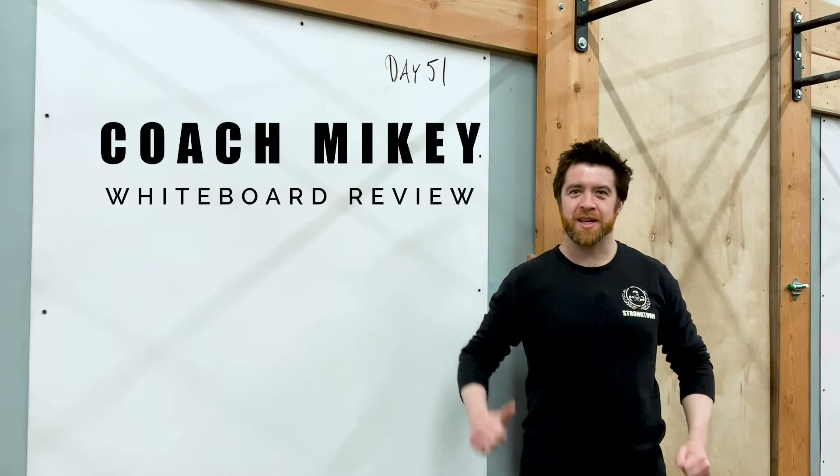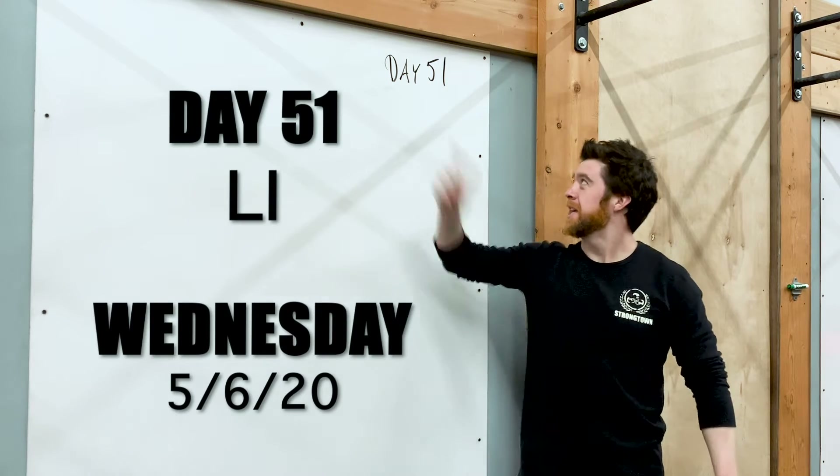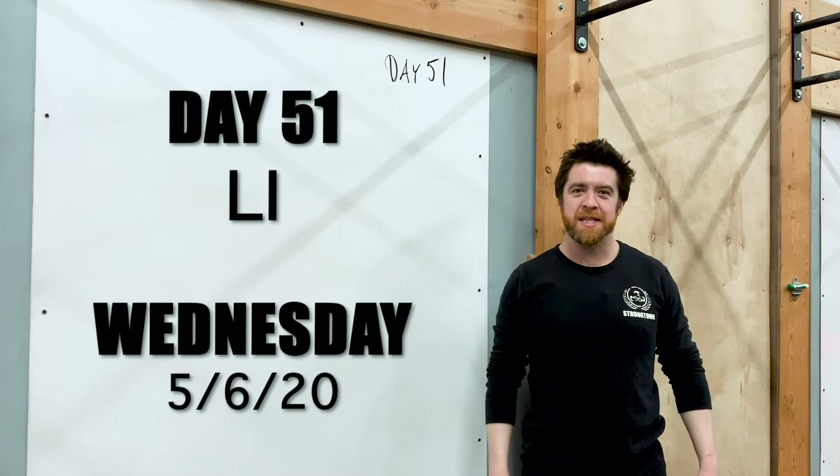Hey there, CrossFit Strong Town. Coach Mike coming at you. Today is Wednesday, day 51 of the coronavirus quarantine. It is May 6th.